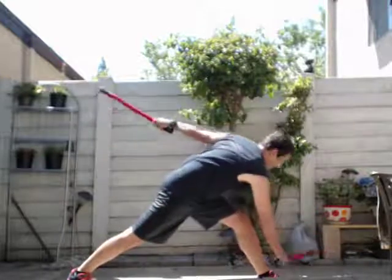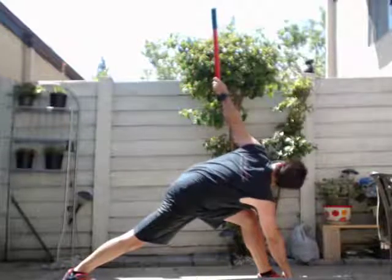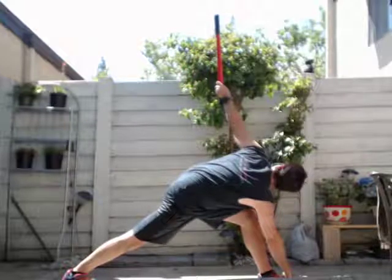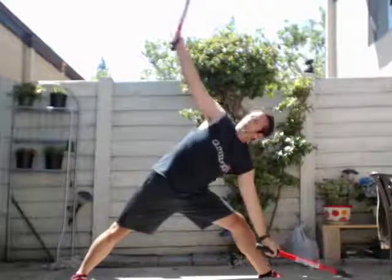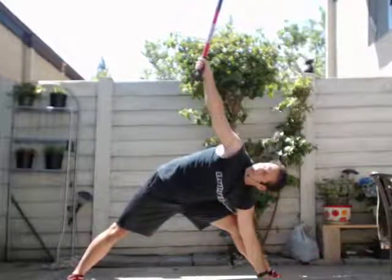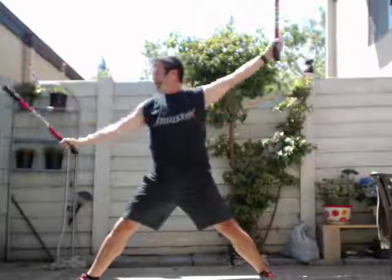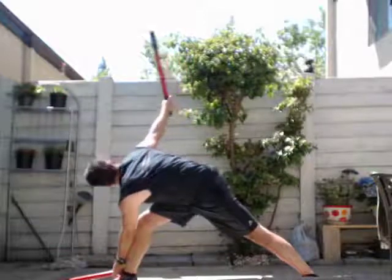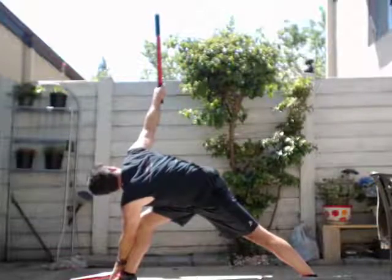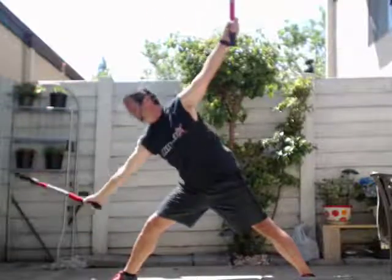Let's go down, come up. Let's go down — other side — come up, go down, and come up.